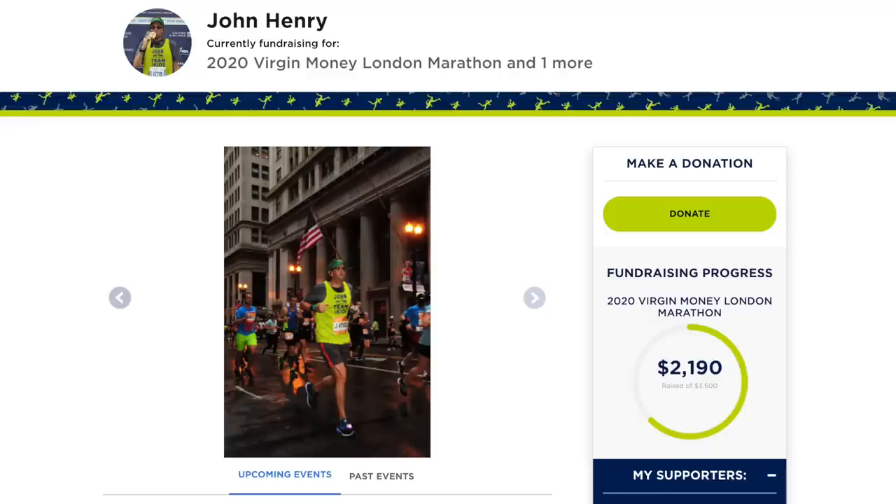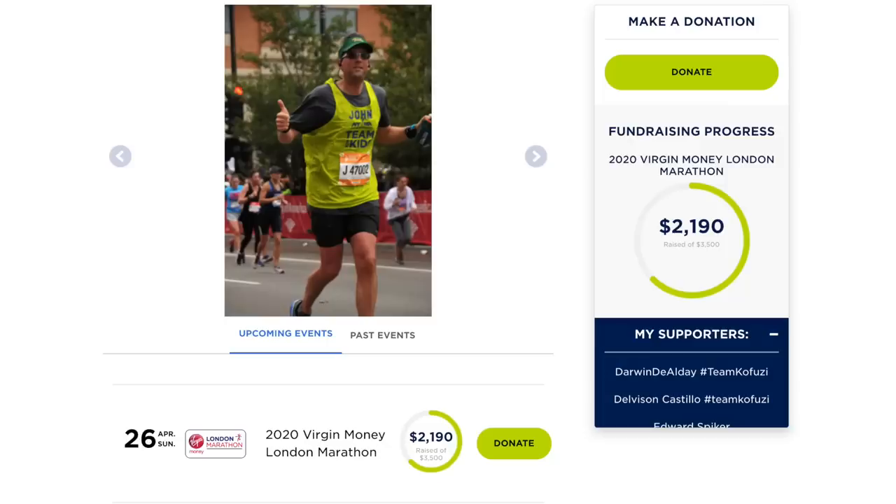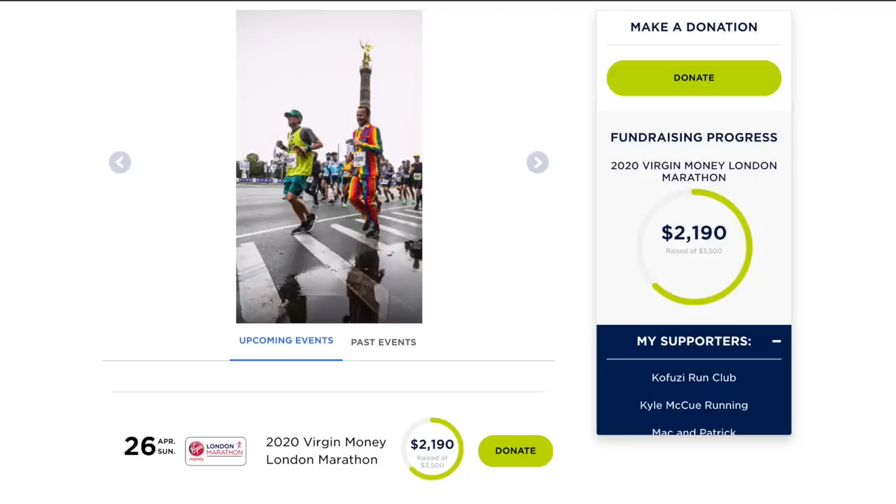I also want to acknowledge last week's charity runner, John Henry, and all the great work you guys did donating to help his fundraising efforts. The page listed donations alphabetically, so I asked people to add a hashtag to identify themselves. Donors included Brad Lamb with hashtag Team Kofuzi — who was himself a charity runner the week before and is paying it forward — Darwin Dialde, Delveson Castillo, and Kofuzi Run Club, which has been donating $71 — just $1 more than me — pretty much every single week this year. Absolutely fantastic.